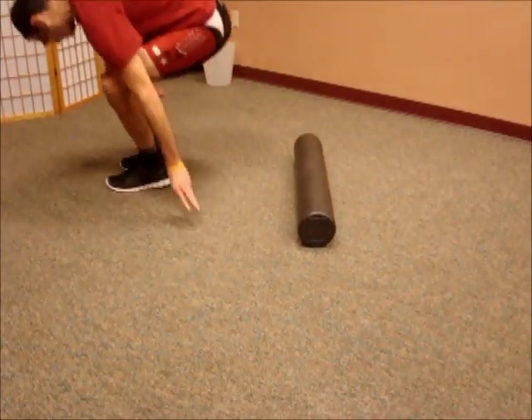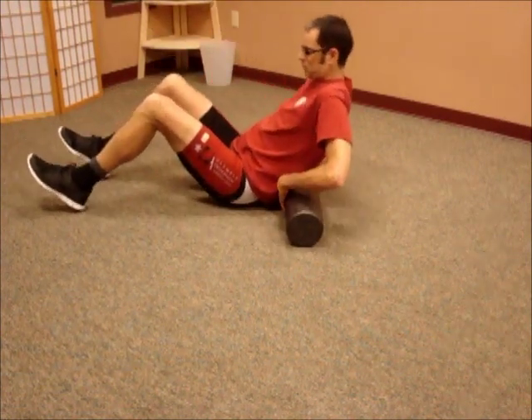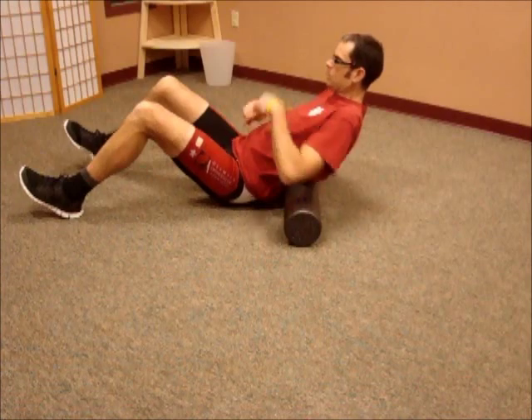Hello everybody, my name is Dr. Andy Rosser and today we're going to be using a foam roller to help target some of the areas to get some relief for the lower back.